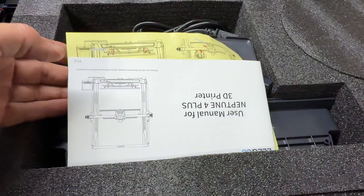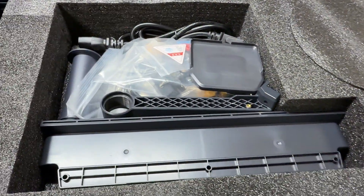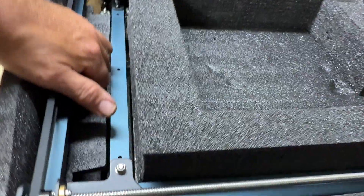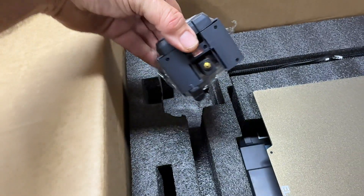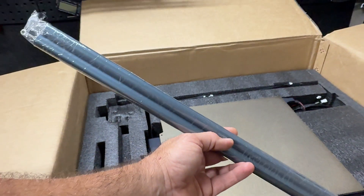I need a bigger printer and I found one — the Elegoo Neptune 4. I'm going to open this thing up and go through it. You can see all the paperwork, parts, and pieces. The frame comes out, the printer head — everything is in here. At this point it's time to start putting it together.